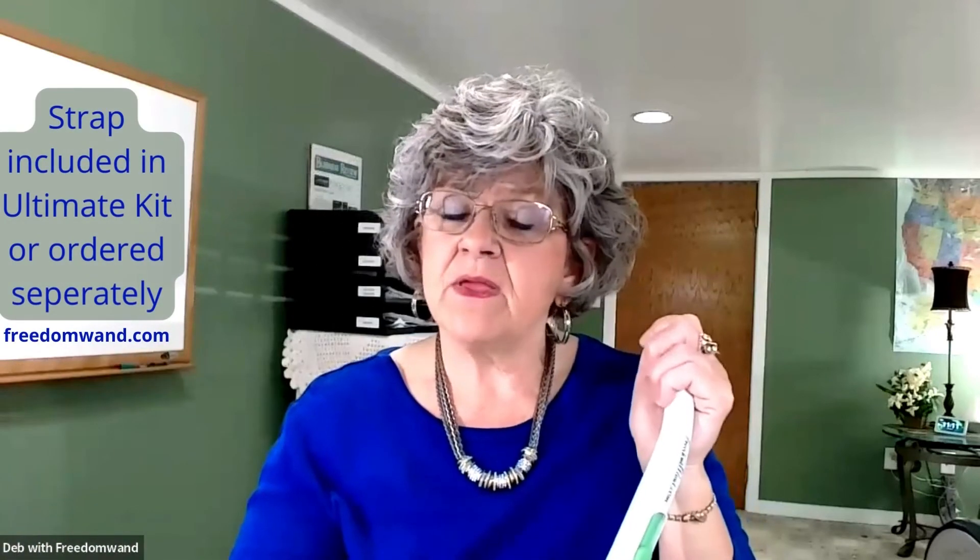Even if you can hold it strong enough but have a hard time bending over to pick it up, this will give you that extra security that you're not going to drop it. So that's the strap. These come automatically in the Ultimate kit, but they are sold separately.